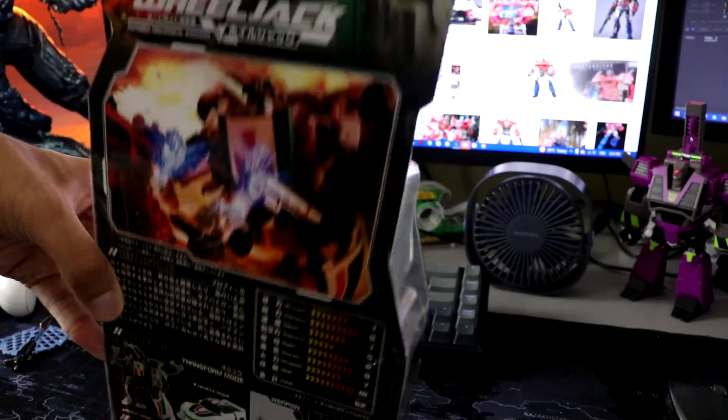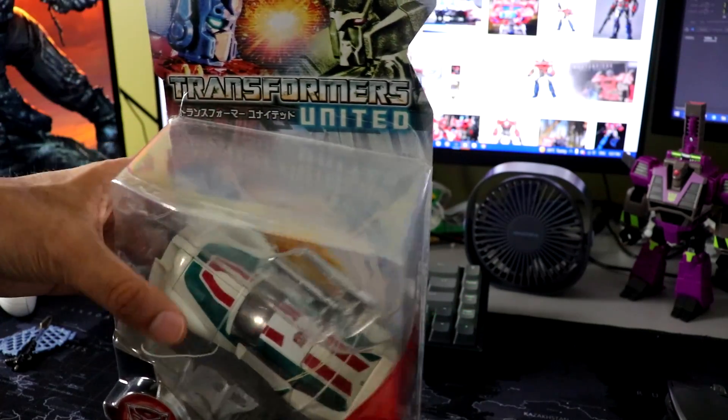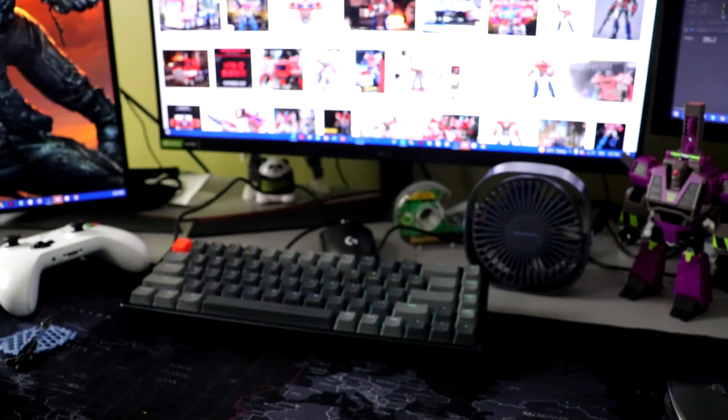Yes, I will be opening this, don't worry. This is cool — I love the paint scheme on this, so I'm happy to have that.